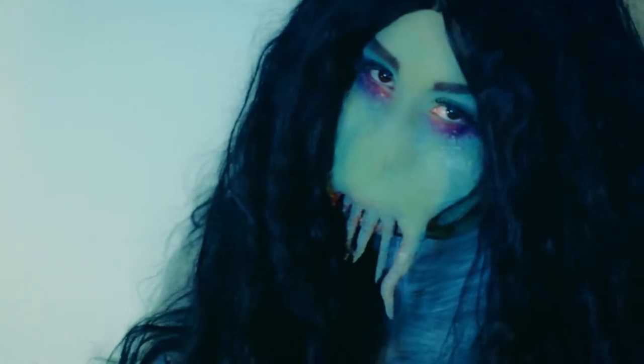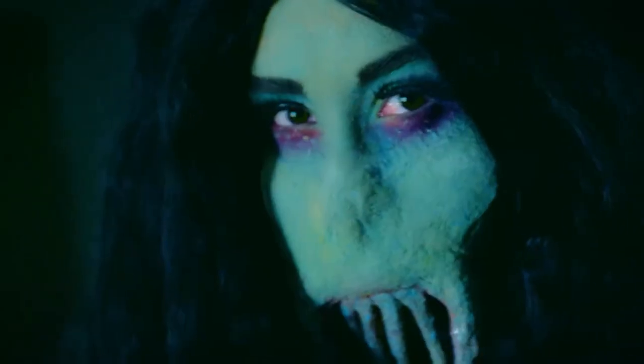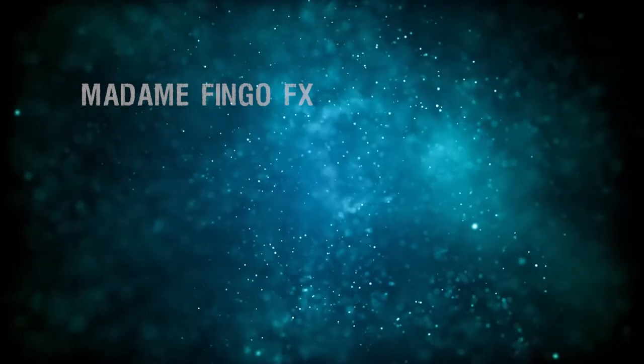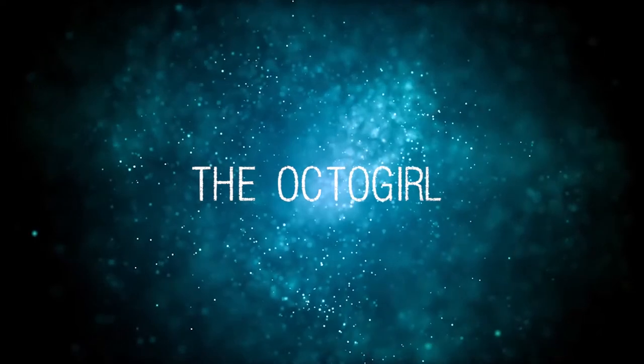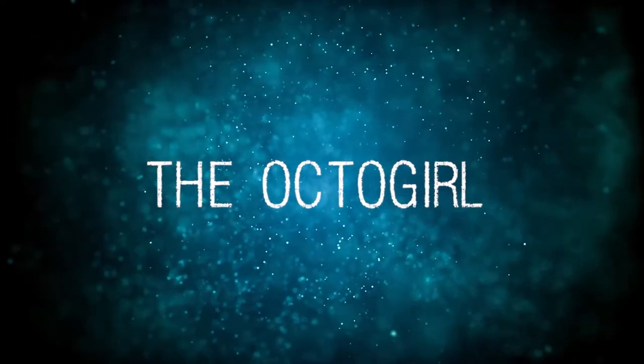Dare you get too close? Okay, FX lovers, let's get started.